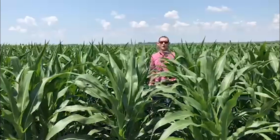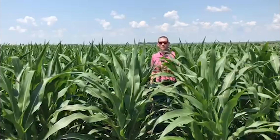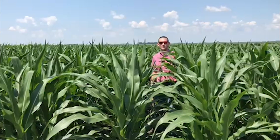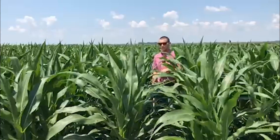When I dig those up I want to make sure I have a long tile spade or a long shovel so I can get a lot of the root mass and bring some of that soil out of the field with me. I'm going to take those roots and those plants, carry them out of the field, then wash them in water in a pail and see if I can float some larvae and see what kind of pressure there is.